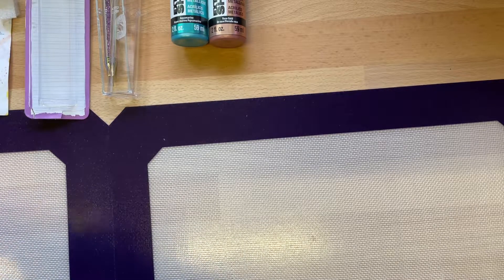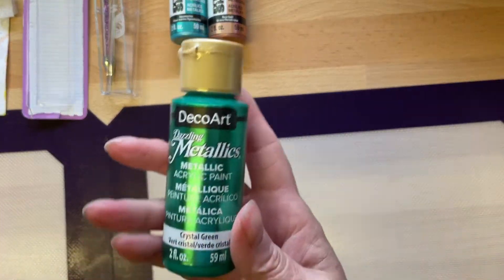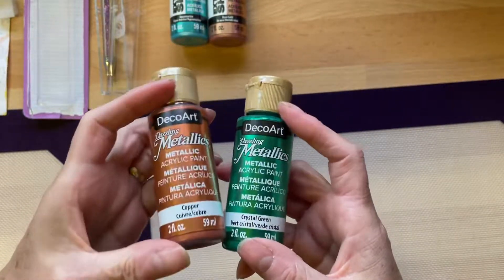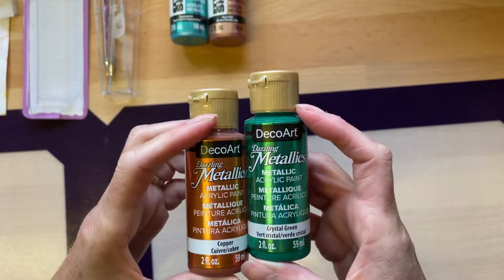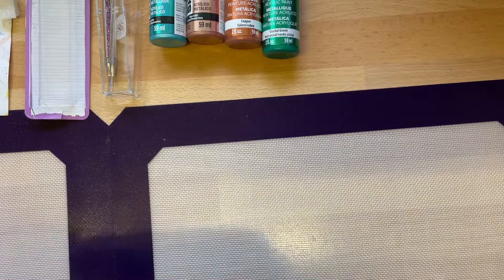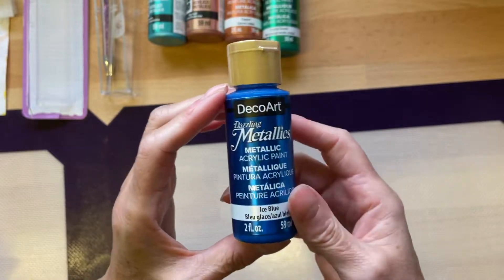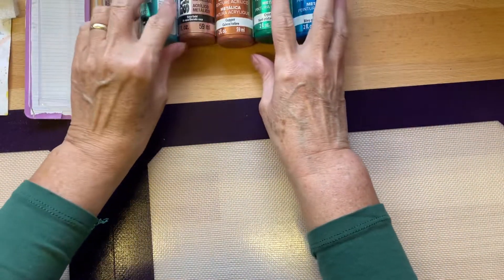Trudy, you are a naughty girl! Look at this — even more. Look at that green! And a copper one. They're all dazzling metallics — crystal green and copper. Look at that one — this is ice blue. Excited dot com! Thank you so much. You've really spoiled me.